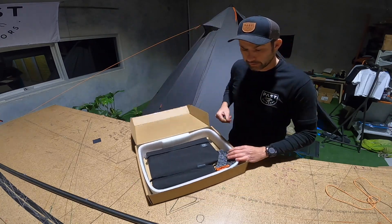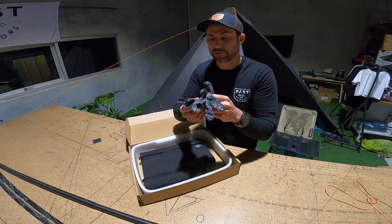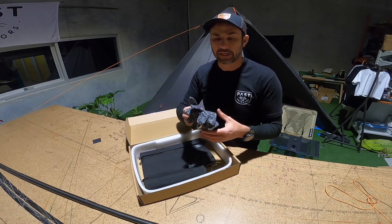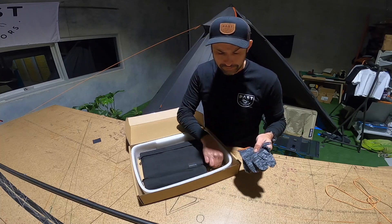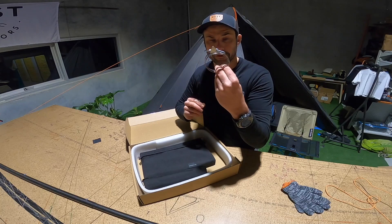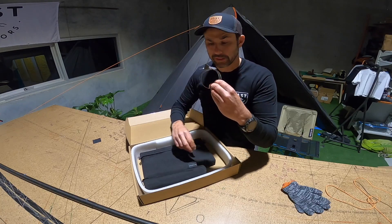In the box we include a pair of gloves, which are just for handling the titanium chimney because it is quite sharp. You can use whatever gardening gloves you want, but these ones are included just for safety. There are also a couple of hose clamps for securing the flue if you choose to secure it that way.